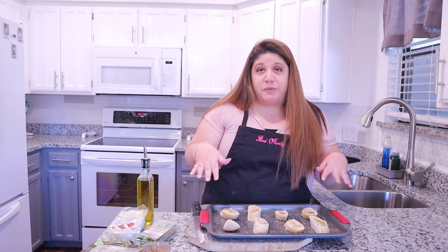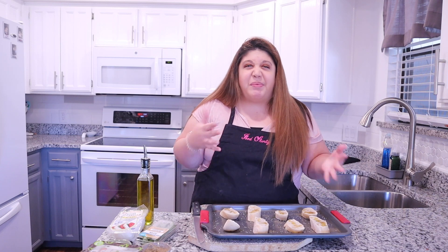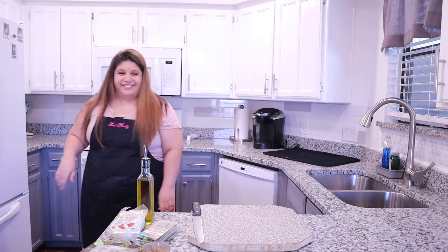Now I'm just going to pop these in the oven at 350 degrees until they're nice and crispy, maybe about 10 to 15 minutes, and then we can pull them out. While our bread is baking, I'm going to go ahead and get started on the other ingredients.